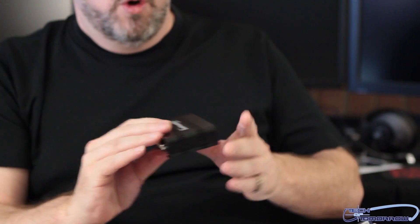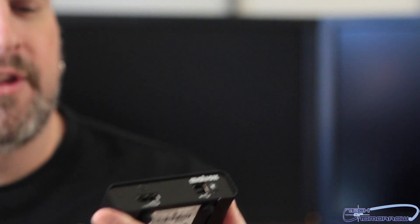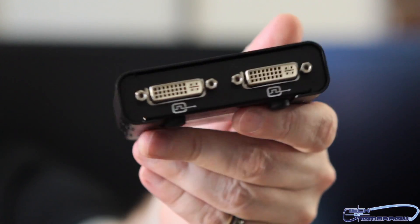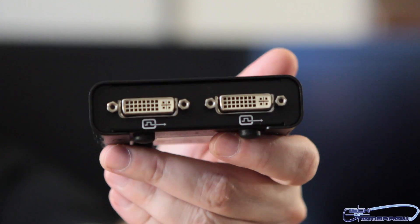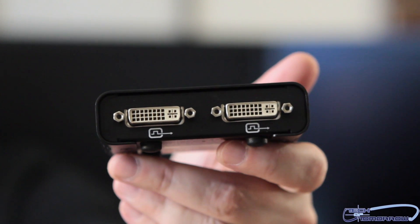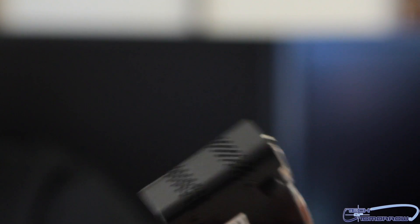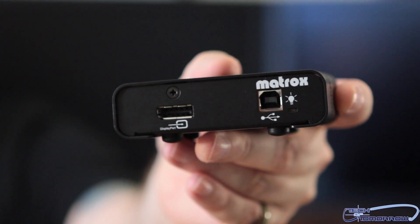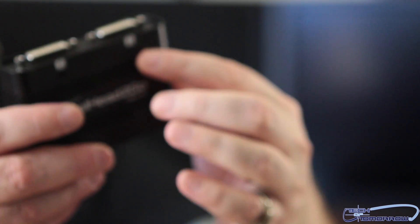Last but not least, we have the little box itself. Let me get up by the camera so you guys can see this. We'll start off and show you the top, then turn around and show you the connections on the back — you can see this is where the two DVI connections are. Flip it around to the other side: there's your USB and the DisplayPort. The nomenclature and everything is on the bottom.